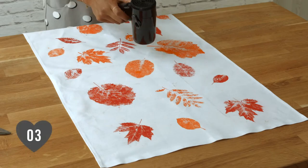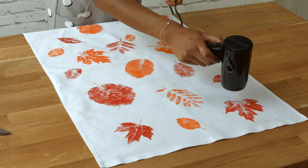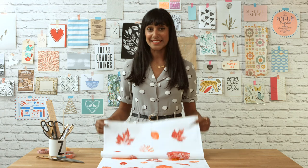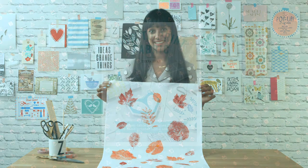Step 3. Dry with a hairdryer and iron to fix your print. Printing with leaves is a wonderful technique to bring the outdoors in. I've used mine to make this lovely tea towel. Thank you.